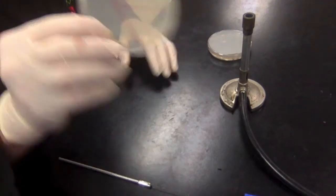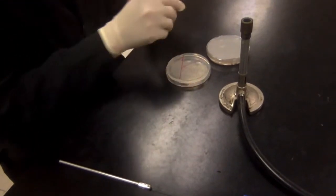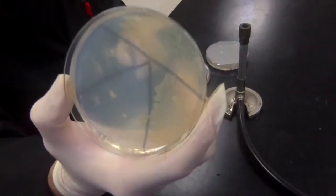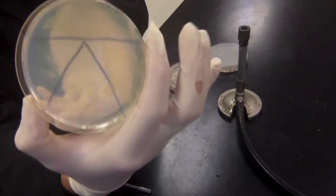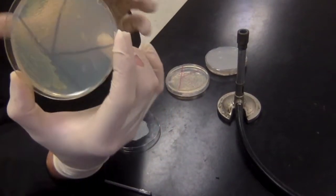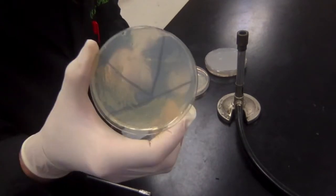Our plate has been streaked out. We'll put it in the incubator, and what we can expect is that tomorrow we'll have something that looks more or less like this example. You can see growth is very thick in the first sector, less thick in the next, then just a few individual colonies, and in the very final sector there's no growth at all — we've sequentially diluted the culture until we get individual colonies.